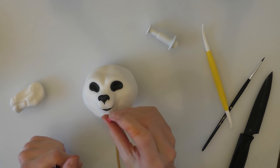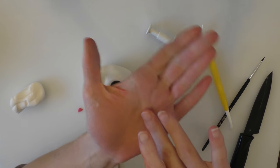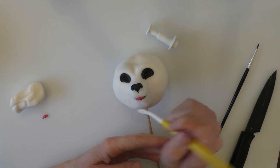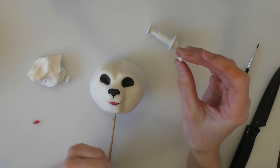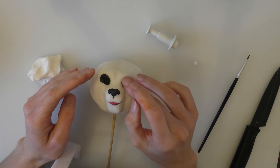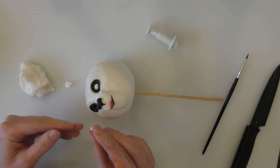We want a little bit of pink for her lips. I'm going to roll that nice and thin at either side — chunkier in the middle and nice and thin on either side — and push that against the top of her mouth. Now she's going to need some eyes, so we want two balls of white. I'll put a little bit of water in the eye sockets and push these in.